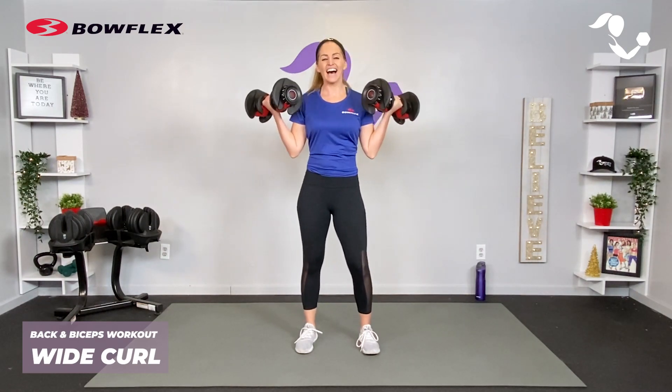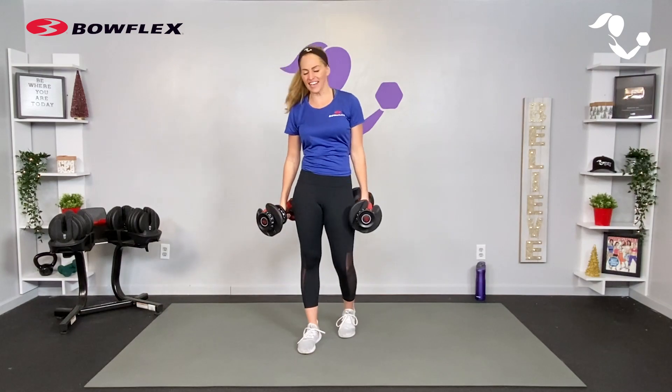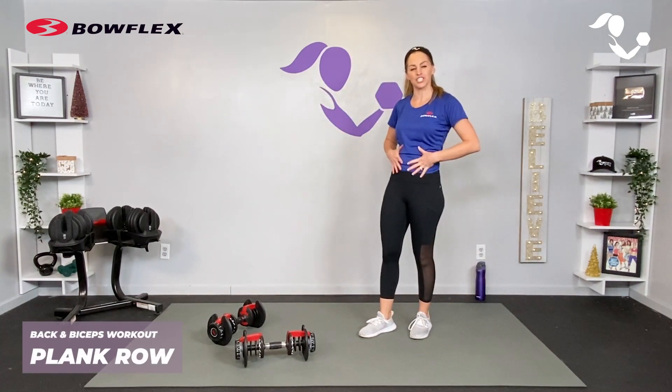Then we take it wide for the bicep curls — rotate those shoulders out, externally rotate, and bring the biceps up to the side. You'll feel that difference, a little bit of shoulders involved. Keep those elbows tucked in.